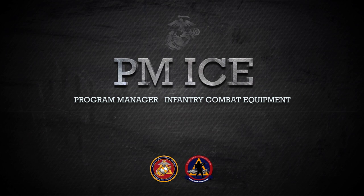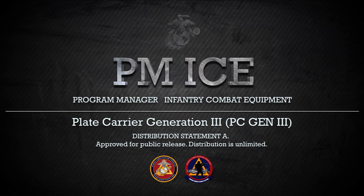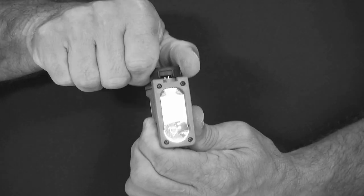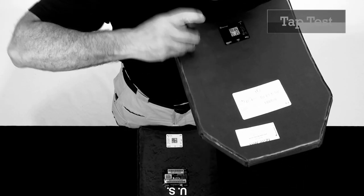This video is brought to you by the Program Manager Infantry Combat Equipment, or PMICE. PMICE is a program management office within Marine Corps Systems Command located in Quantico, Virginia. This video is one in a series of videos PMICE has developed in order to instruct, educate, and assist Marines and sailors in the proper form, fit, function, use, and care of infantry combat equipment being fielded by this program office.